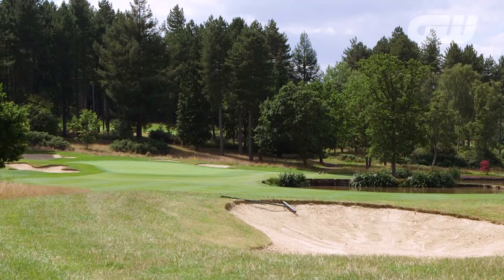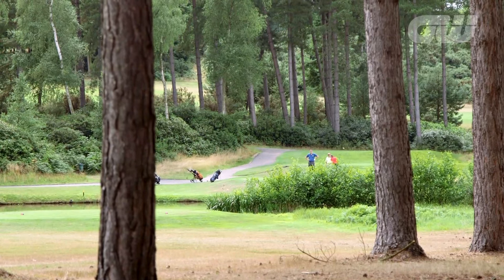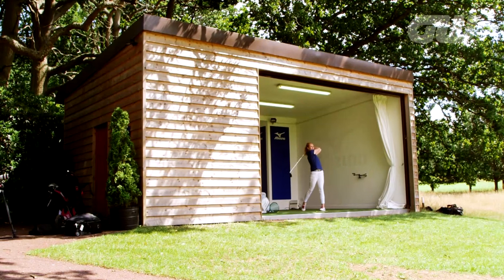Today on Golfing World, we've come down to my home club at Bearwood Lakes, which just so happens to be home of one of Mizuno's 14 performance centres around the country. As amateurs, you can walk into a shop and buy a perfectly good set of clubs off the shelf, but to really improve your scores and find out what it takes to get clubs that are perfect for your swing, we've come down to find out what happens during the process of custom club fitting.